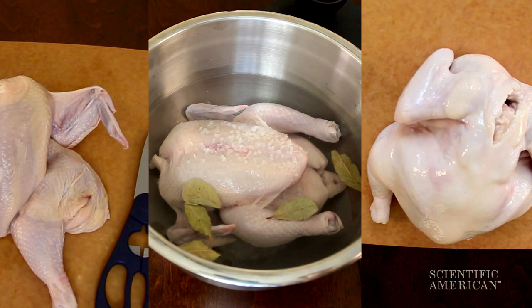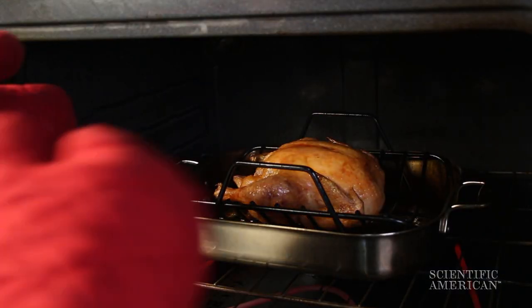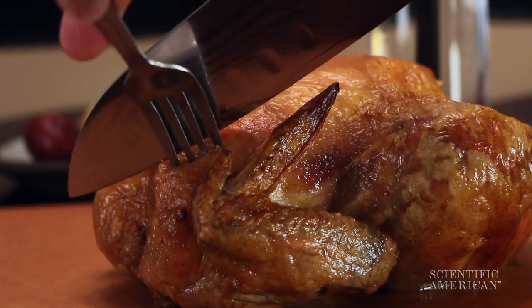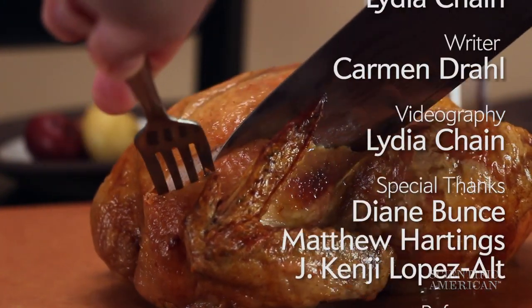Everyone has a different Thanksgiving technique. Just remember, no matter your recipe, the key to crackling, savory turkey skin is thinking like a scientist. Share your golden brown turkey photos with us. For Scientific American, I'm Lydia Chain.